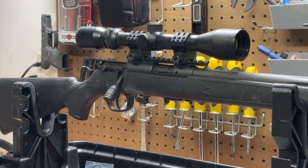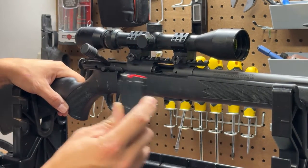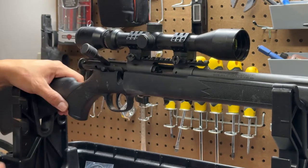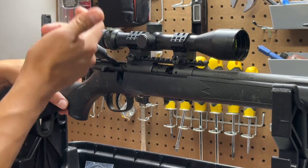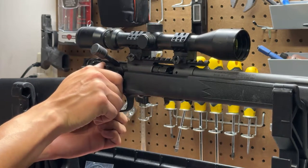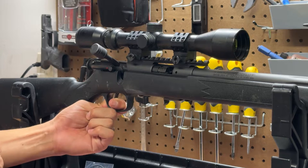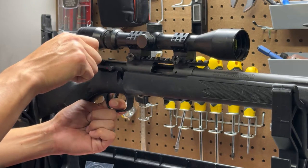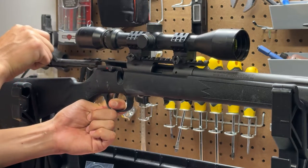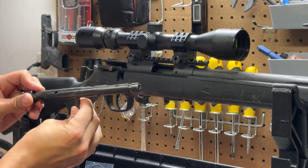To remove the bolt from these rifles — a pretty common process for a lot of bolt action rifles — obviously make sure the gun is clear. The magazine is out, sitting on the table, and I can see down the barrel that it is empty. Go ahead and open your bolt. All you have to do is pull your trigger — make sure the safety is off and the gun is pointed in a safe direction. Pull your trigger back as you move the bolt to the rear; that'll allow the bolt to completely slide out.